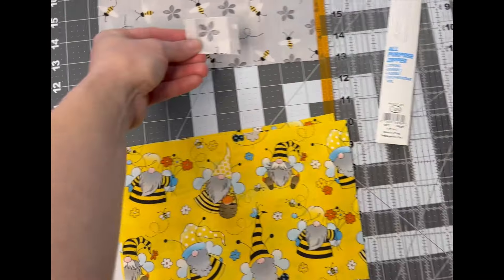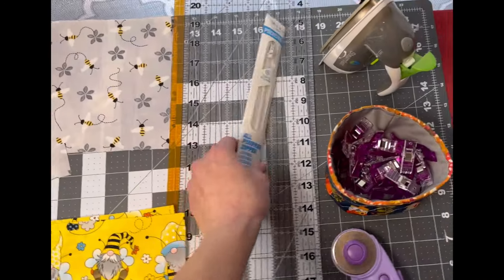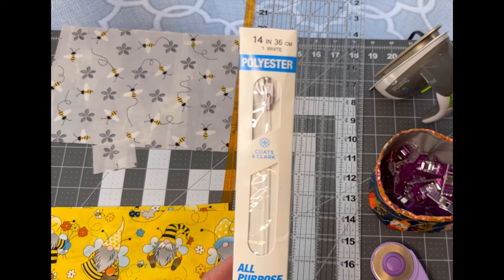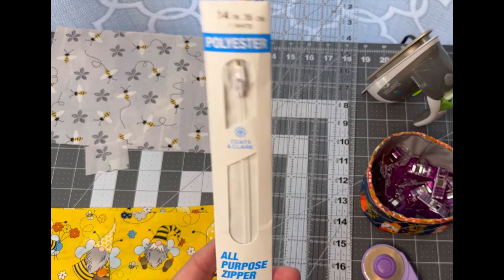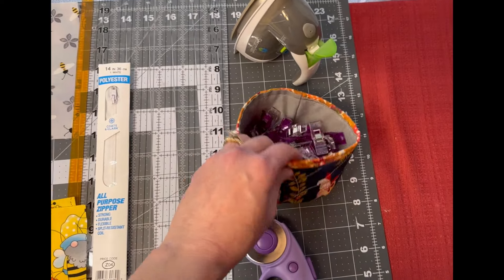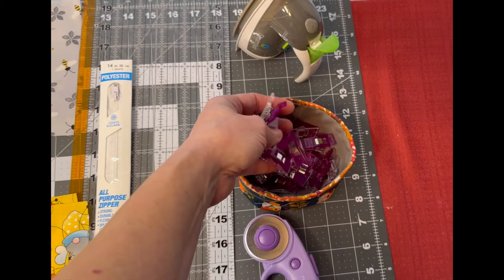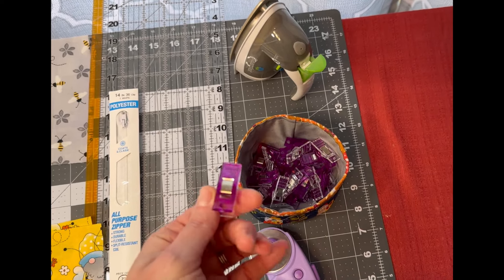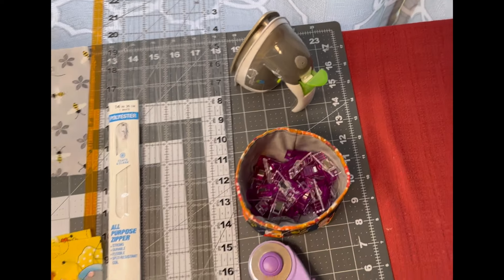The zipper tab is cut from the lining material. You'll also need a zipper — this is a 14-inch zipper, which is a bit longer than needed, but that's fine. You'll need some clips or pins, and your iron and ironing board, plus your sewing machine.